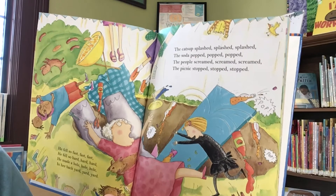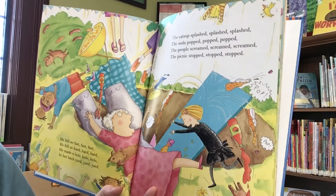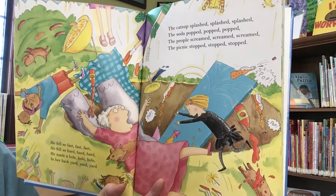The ketchup splashed, splashed, splashed. The soda popped, popped, popped. The people screamed, screamed, screamed. The picnic stopped, stopped, stopped.